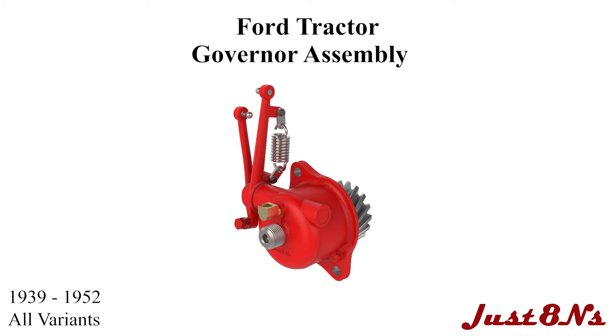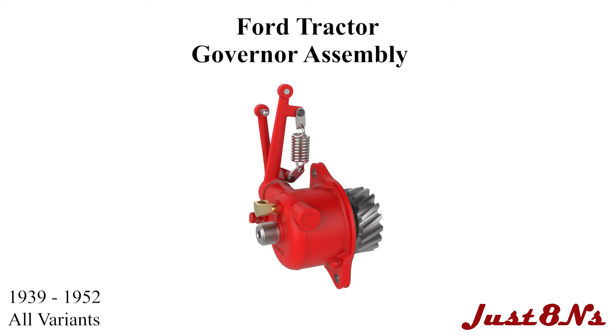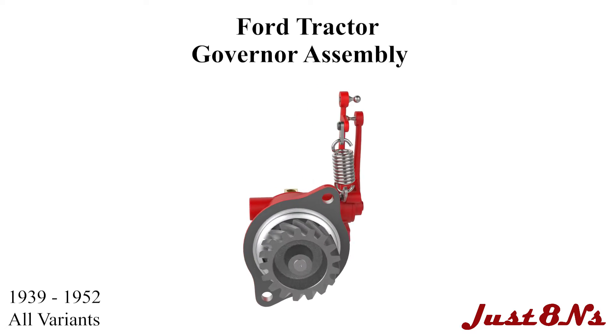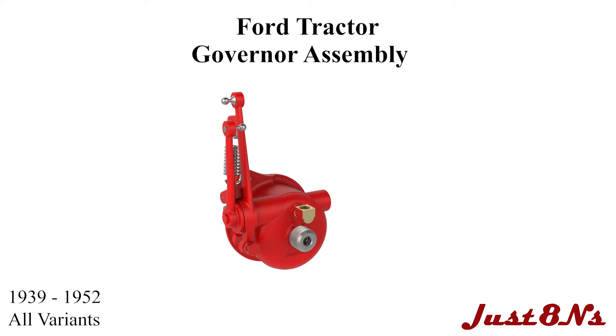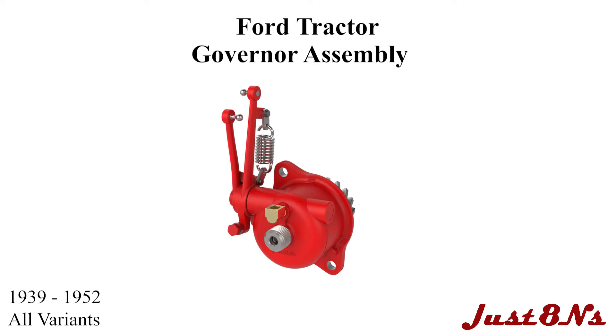The Ford Tractor 1939–1952 Governor Assembly. This video was brought to you by Just 8N's Ford Tractor Parts and Restoration Service. It details the assembly of all the Governor variants found on 9N, 2N, and 8N tractors. There is a total of 6 variations, but the latest housing body can be used in all of the variants. This video can help all those restoring their Governors to the factory as-built configuration.